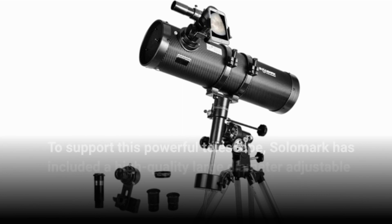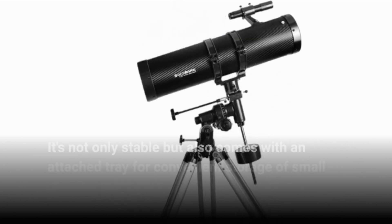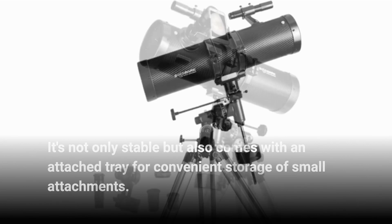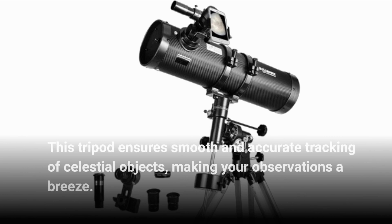To support this powerful telescope, Salamark has included a high-quality large-diameter adjustable aluminum alloy tripod. It's not only stable but also comes with an attached tray for convenient storage of small attachments. This tripod ensures smooth and accurate tracking of celestial objects, making your observations a breeze.